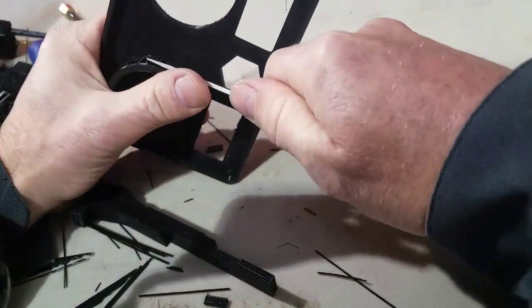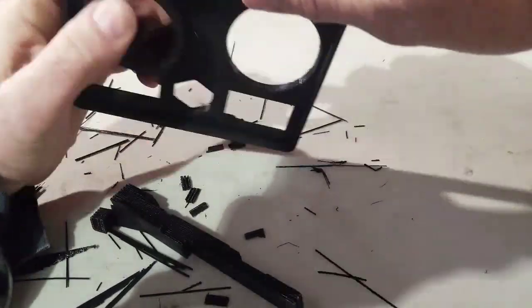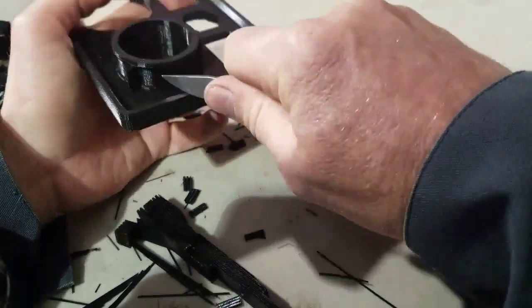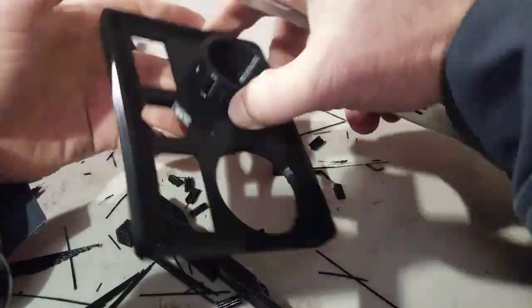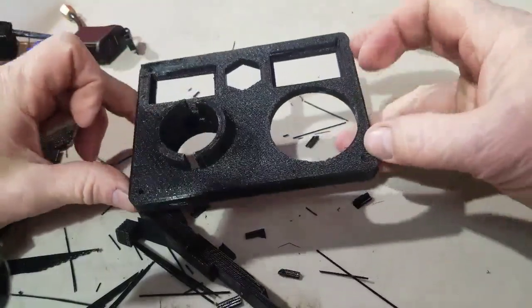The 3D printing uses these support columns so that they can be used to build things on top of them, so we can make ledges and grooves and that type of thing that otherwise need to be supported.